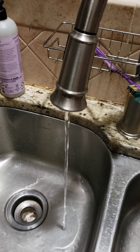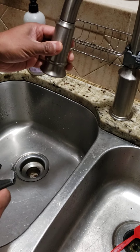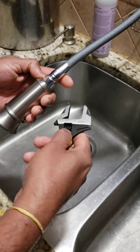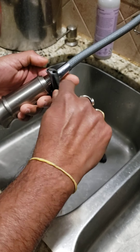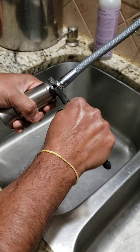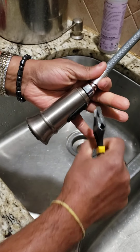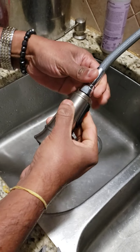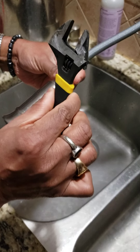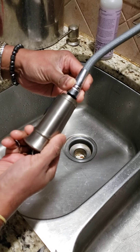So I am going to fix the problem. Now I am pulling the faucet pipe. We can use a wrench to untie this and let's see what should be here.